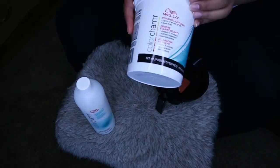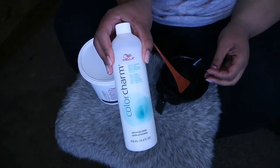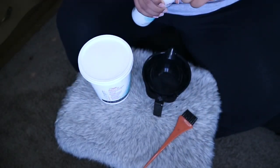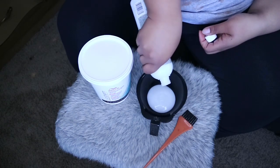Hey, what's up y'all! Today I'm going to be showing you guys how to color your hair. I am a little sick right now, so that's why I sound like this. The products I'm going to be using are Charm color, the developer, and powder that I got from Sally's.